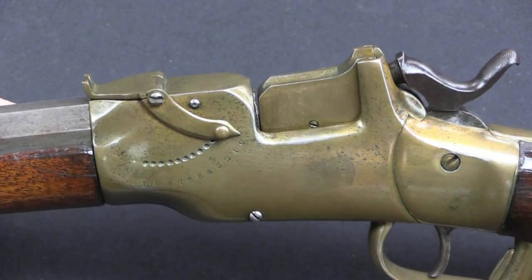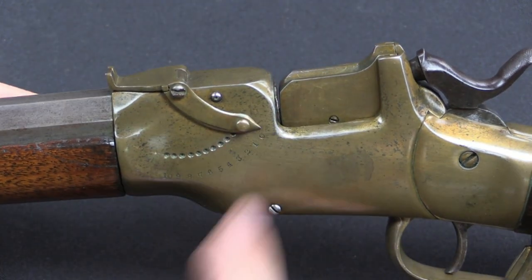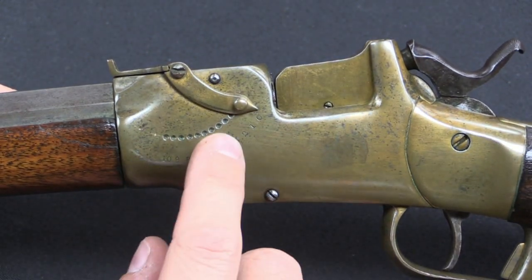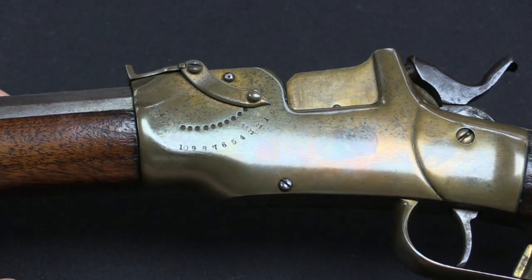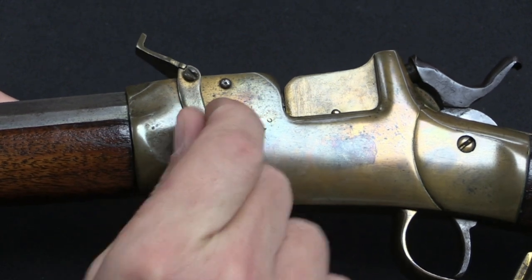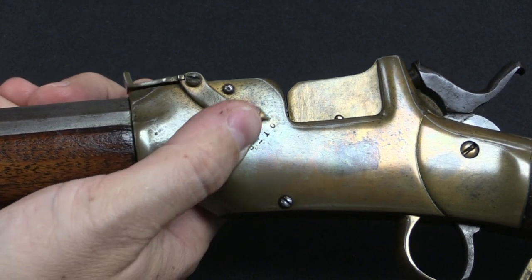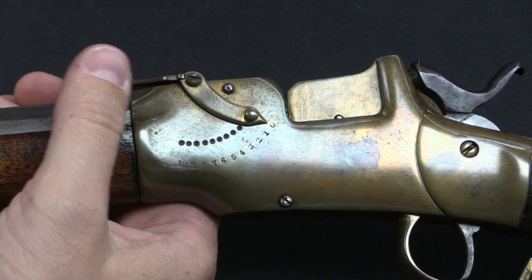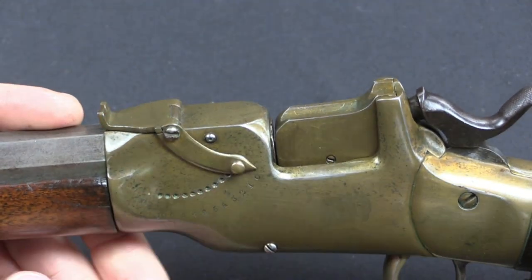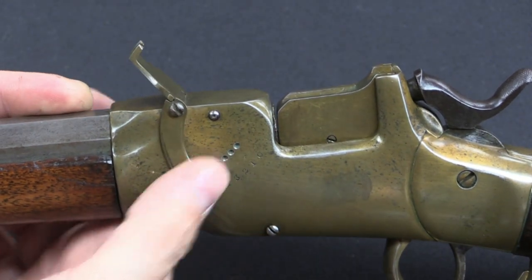The first thing that will probably jump out at you when you take a look at this rifle, aside from the standout brass frame, is this rear sight. It's very simple — just a rear notch — and it has a series of dimples machined into the receiver from 1 out to 10 hundreds of yards. You just put the pointer to the range that you want and it raises the sight to the appropriate place. We don't really see rifle sights set up like this anymore. Obviously this is not something that's going to stand up to military use today, but it's just neat and cool looking, especially in brass.